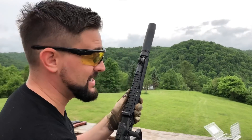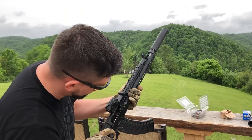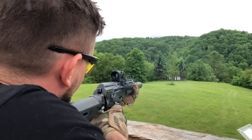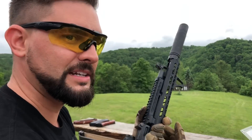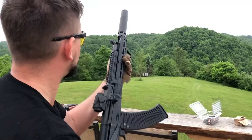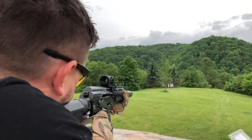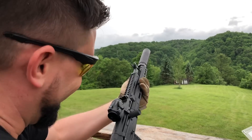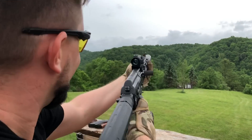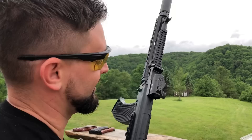Wow, I can actually tell a difference between the S and the K with the subs. That is super super quiet. There's not a whole lot of difference between the S and the K on 5.45 supers. I really like the K on 5.45 — it's classic.